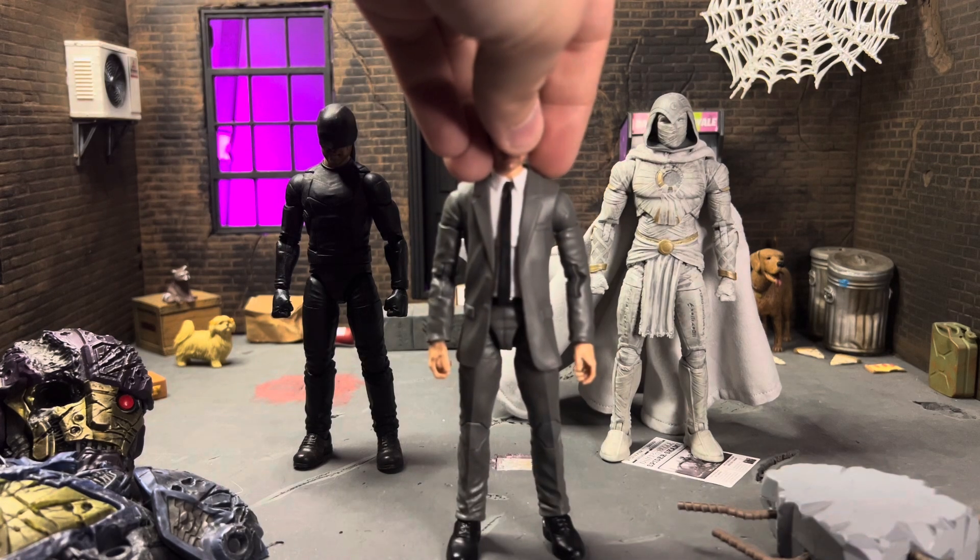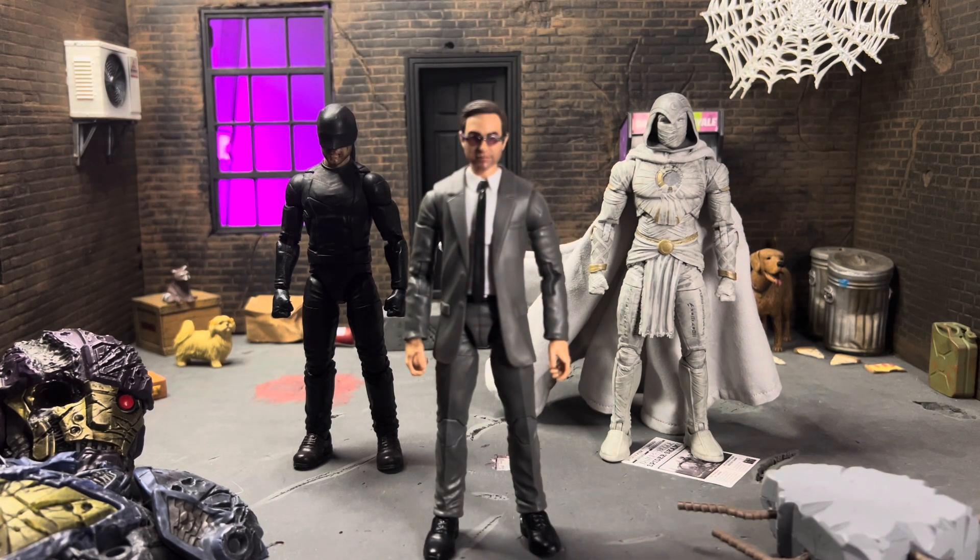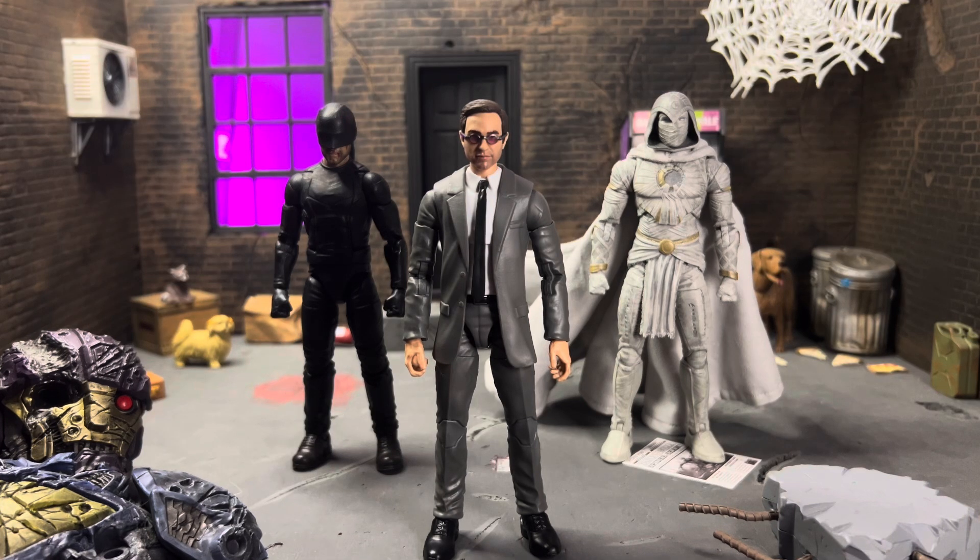That was pretty much my overall thoughts — this figure is solid and perfect for what he needs to be. You can put him up front leading the charge and it works. That's going to do it for me and I will catch you all in the next one!